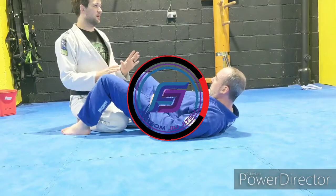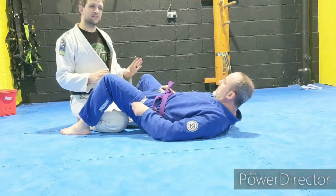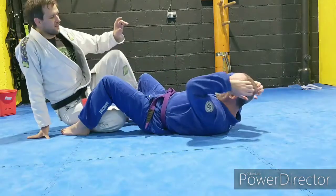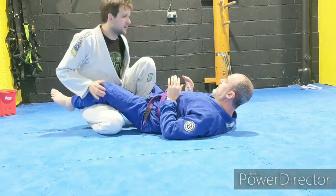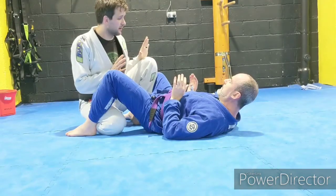So last week we looked at opening the guard. Everyone remembers? Someone's on holiday and going to miss a whole step. So I got to this point where I opened his guard and then went to combat base, where I put my knee up to stop him closing his feet again. I know he worked on some of this in his classes last week, but he's going to go through it a little bit.